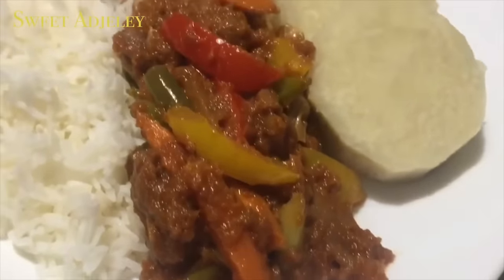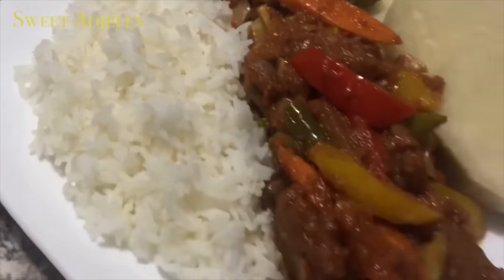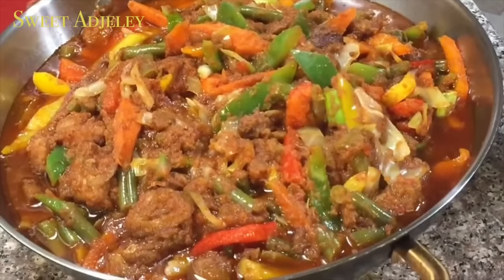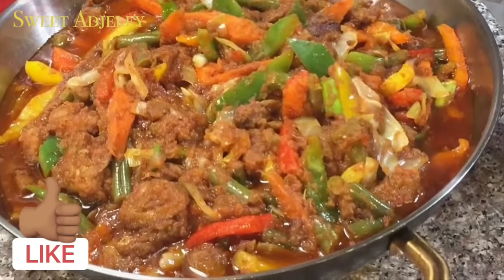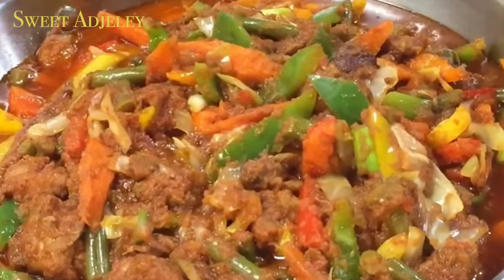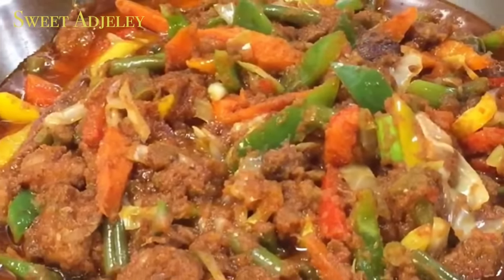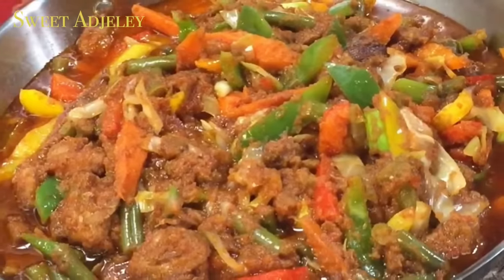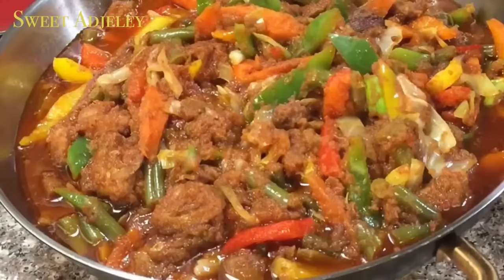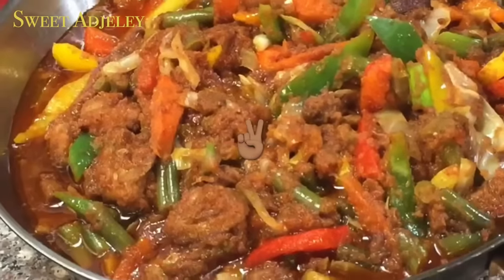Thank you so much for watching — I hope you enjoyed this video! If you did, give your girl a thumbs up. If you're a new subscriber, welcome to my channel, this is Sweet Agile. To the Sweet Team, y'all know I love you. Until I see you in my next video, stay safe, keep loving each other, and remember that the love of family is life's greatest blessing. Bye y'all!